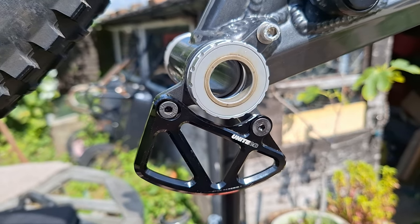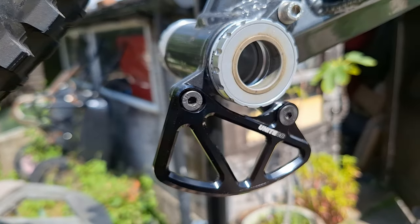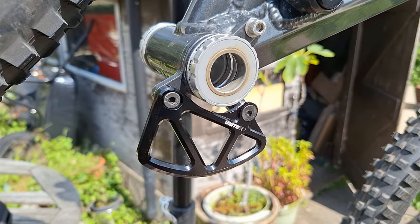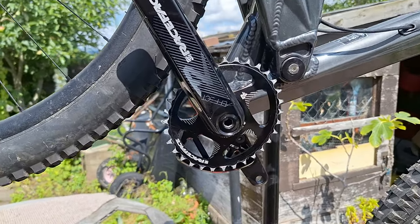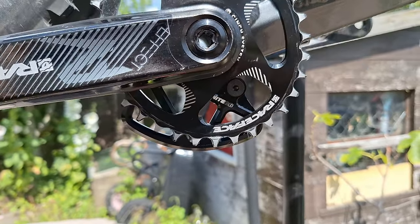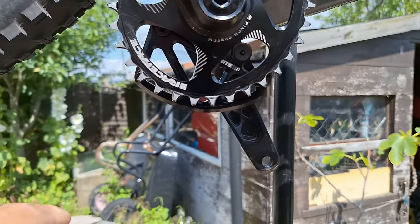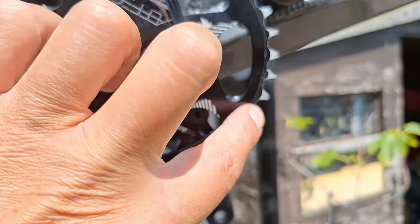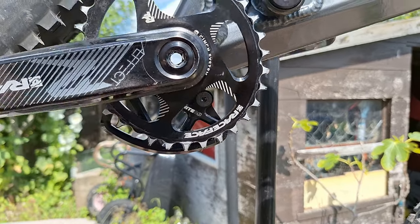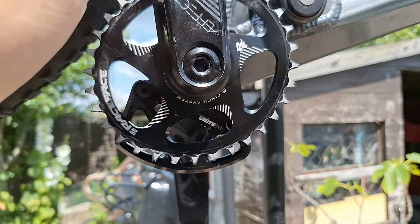So there it is fitted, ready to do its job. It's quite neat I think, I quite like it. Yeah, so there it is fitted to the bike with the cranks and the chainring, and you can see how this is going to stop any rocks or impact — just breaking off the teeth on your chainring and being more expensive than you really wanted it to be. Even with an oval chainring you can see it still clears it.